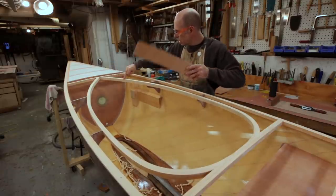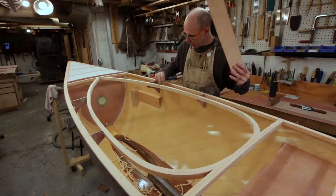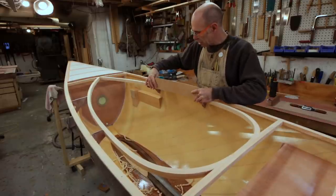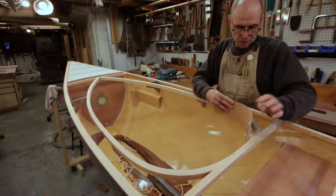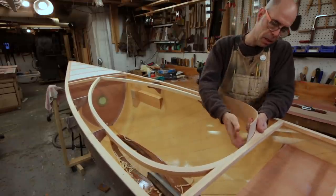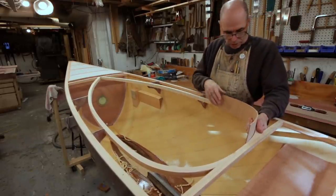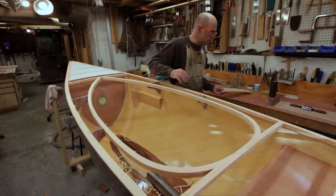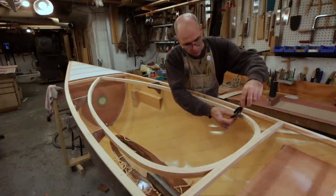So what I'm going to do is shape the edge of my carlins a little bit just to kick this out a hair. I'm going to take a little shy of an eighth of an inch off of the top edge here, just to kick it out through this area. By the time it comes around to the backside it's already got a little bit of outward flare, but I'm not as concerned about that — just here in the midships area. So that's my job right now. Pretty straightforward — I'm just going to do it with the spokeshave.